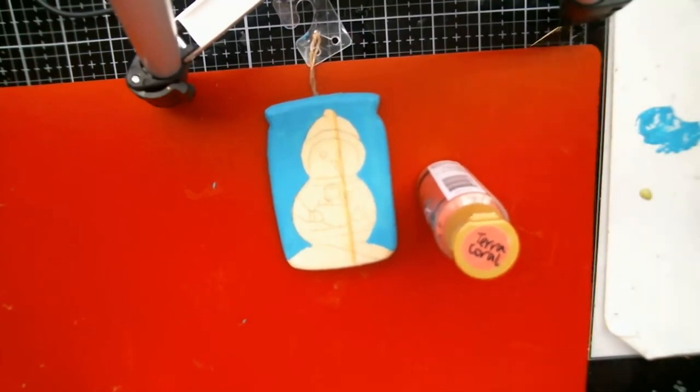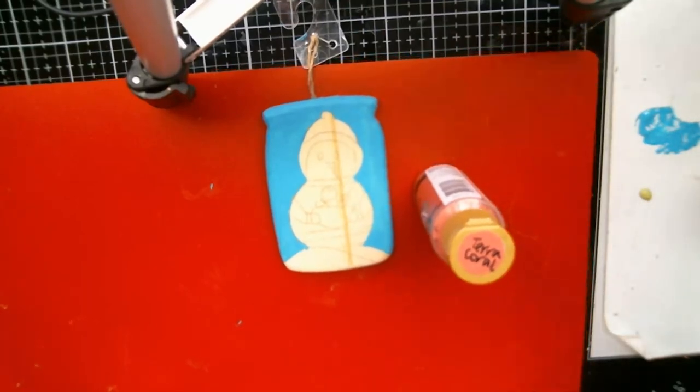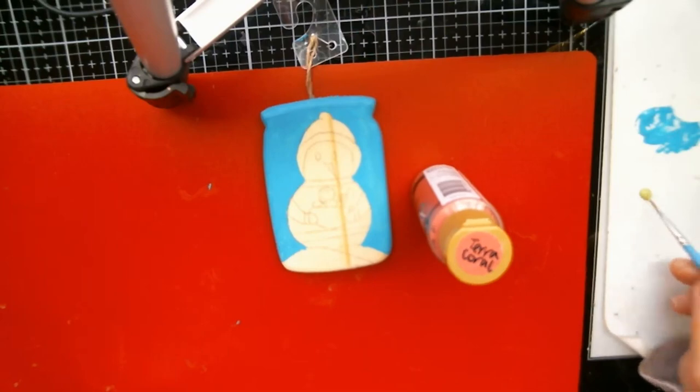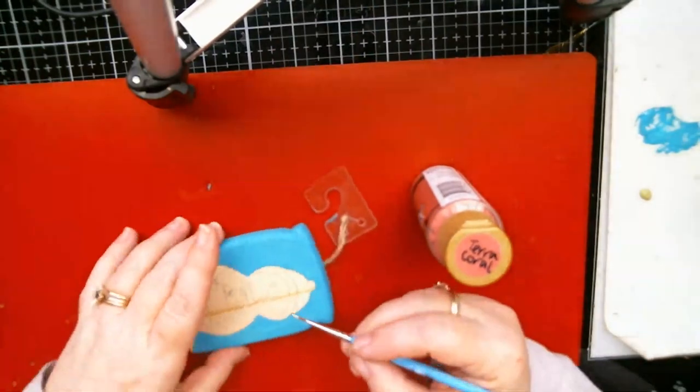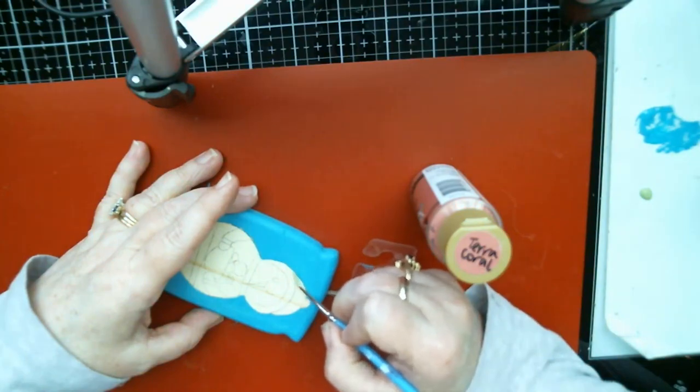I'm going to stick with — I think I'll go with a one round brush instead of the zero round. Oh yeah, if I can find it in my thing of paintbrushes... nope, not in it. Never mind, I'll just use the zero — it's kind of small anyway.